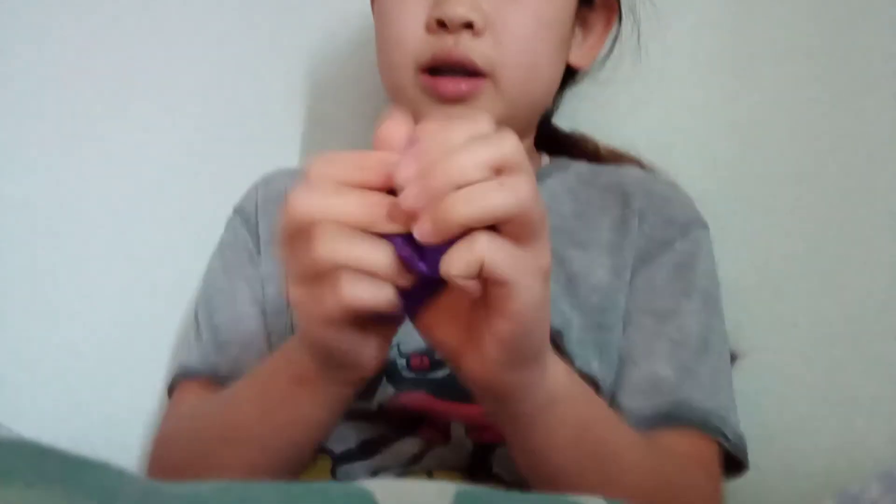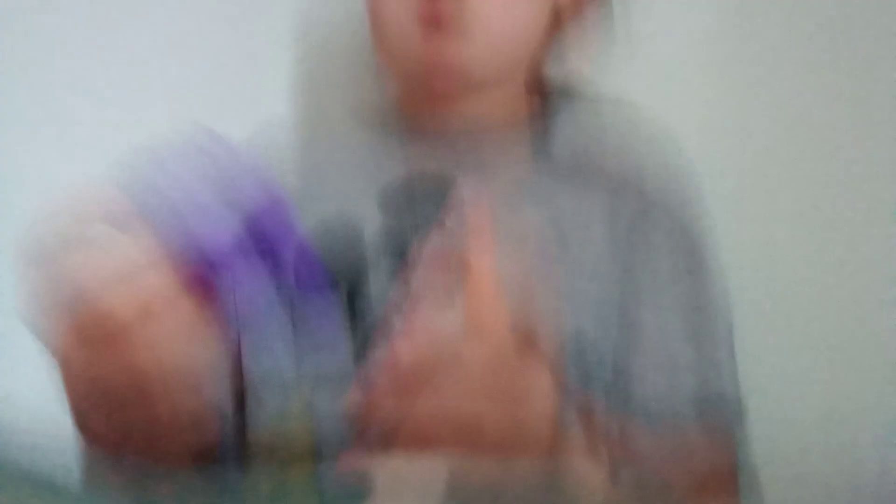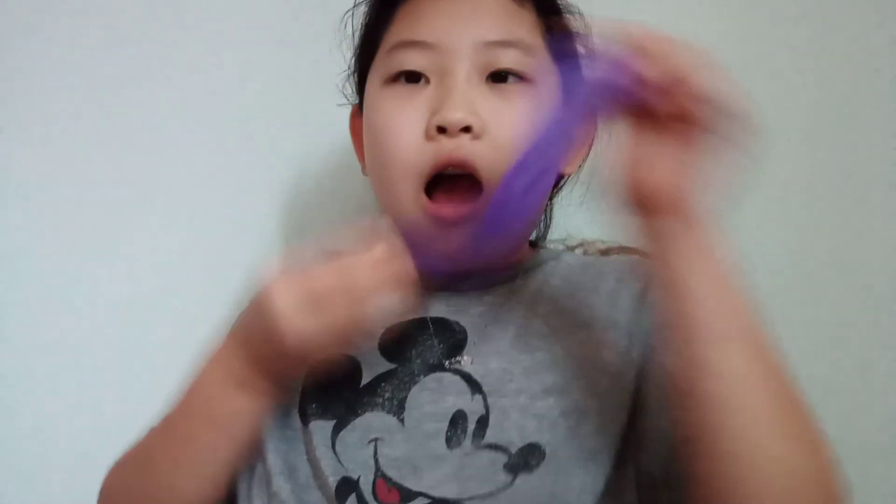But if you put it close to your arm or somewhere warm, it turns pink. Gorgeous. I like how they made the putty. I actually really, really recommend buying this — it's one of my favorites.